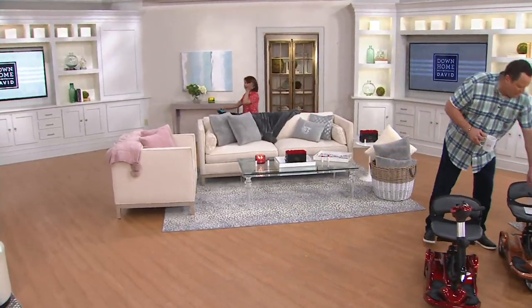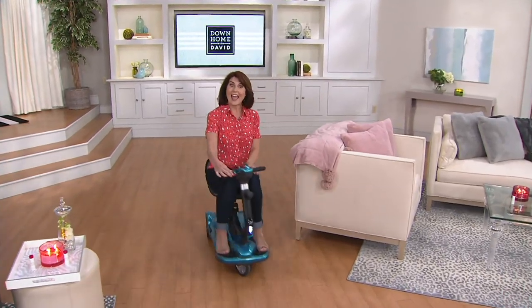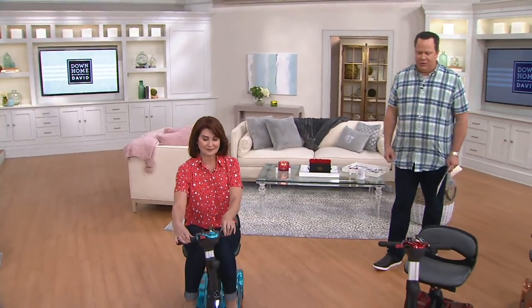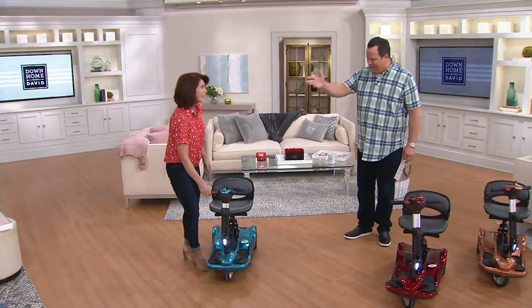I'm just scooting all around because I want to show you how easy I can get in and out of these little tight small spaces, indoors and out. These are fantastic. This is Denise Repko, she is one of our personal care specialists. It's great to see you. Always a pleasure. Welcome back to Down Home.